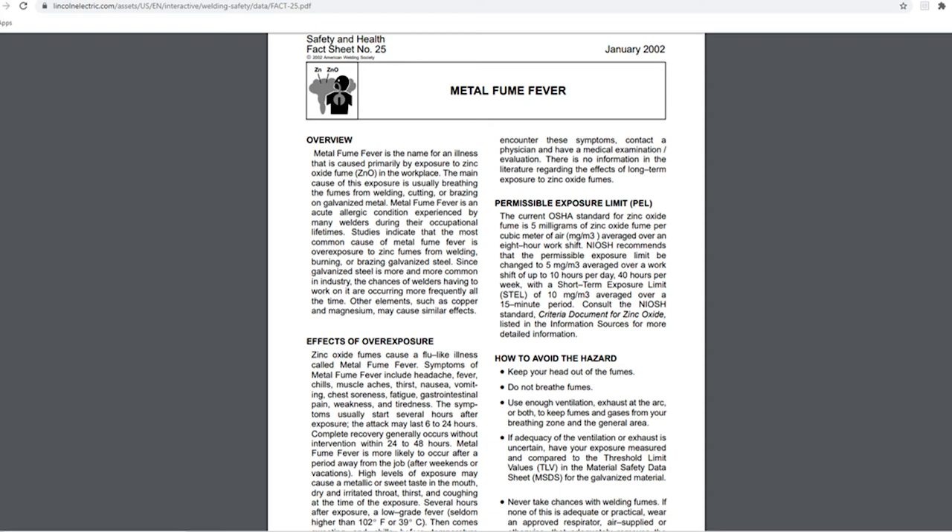I don't want to expose you guys to that issue, so I wanted to correct it and share some information. If you are in the case of overexposure, you will experience flu-like symptoms which consist of headache, fever, chills, muscle aches, thirst, nausea, vomiting, chest soreness, fatigue, weakness, and tiredness. It will happen a few hours after your exposure and usually you overcome it within 48 hours.